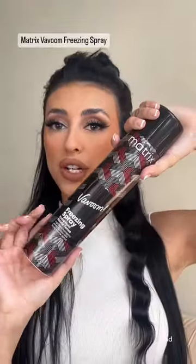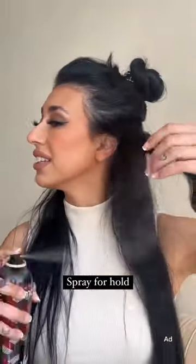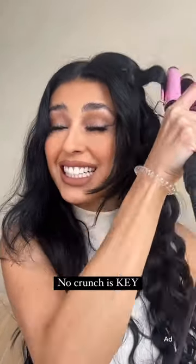Now that I did a section of a wave, I'm gonna take this Matrix boom spray. This spray is gonna give you the perfect hold with no crunch — it's not gonna give you that crunchy weird feeling. I'm leaving the front sections out because we're gonna do the headband look.